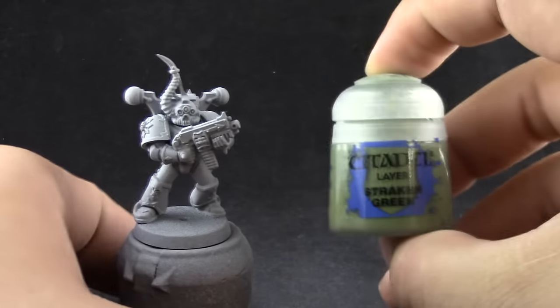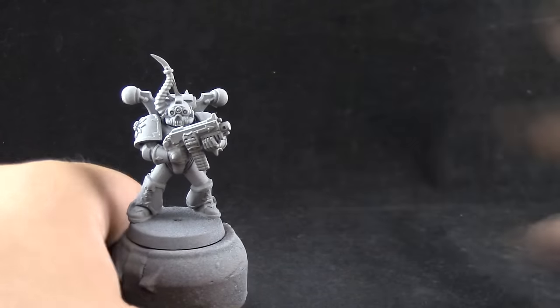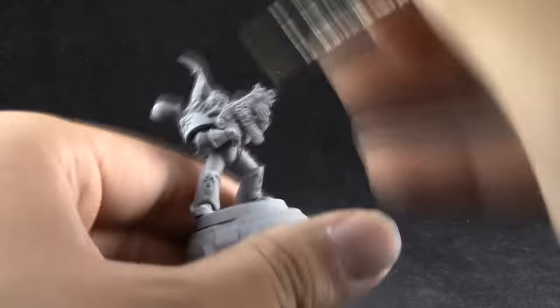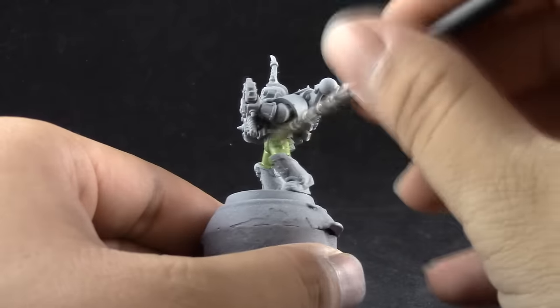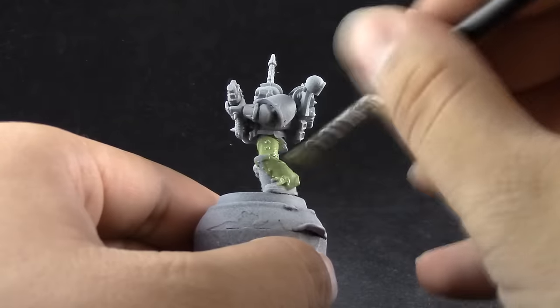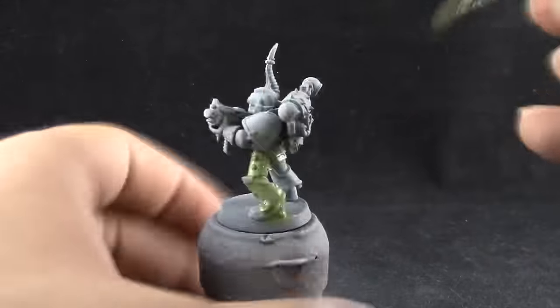I'm going to start by base coating the whole armor of the model with Straken Green. This is a layer paint, that's why it's important to start with a light base. If not you would have to give this model a lot more coats. One coat worked fine but I did two coats just to be sure.